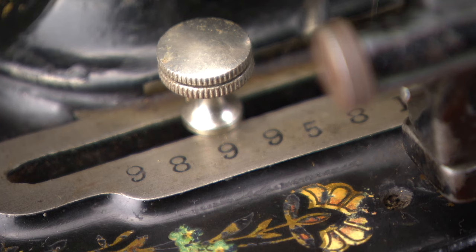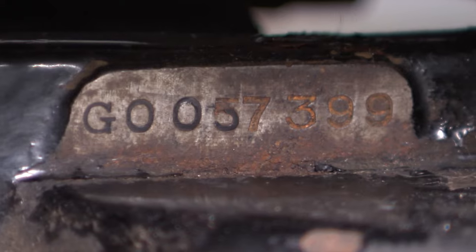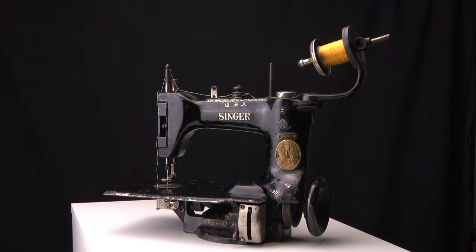Write down the largest number. Later machines have a single or double letter prefix with the serial number, like this Singer 2432.